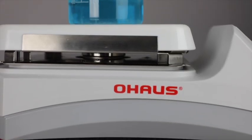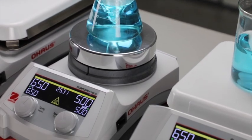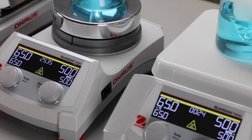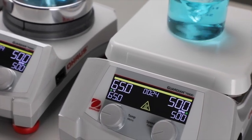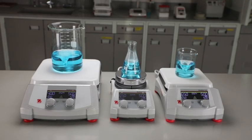Guardian 7000 series hot plate stirrers feature powerful, consistent stirring performance. Precise stirring from 60 to 1600 rpm is made possible by the design of a powerful motor, strong magnet, and software-controlled ramp rate, ensuring secure magnetic coupling for viscous applications.